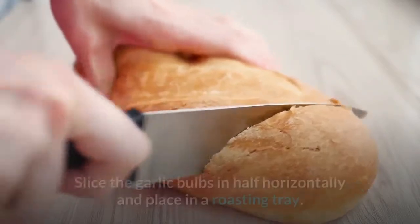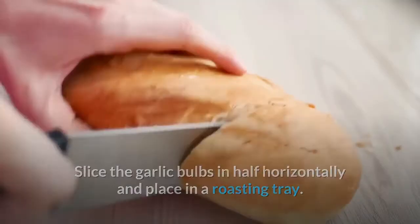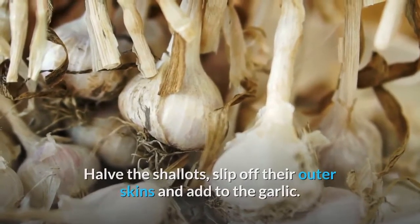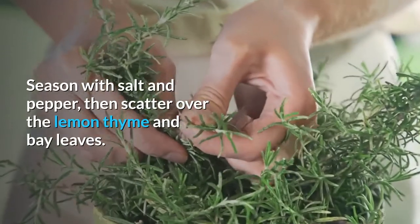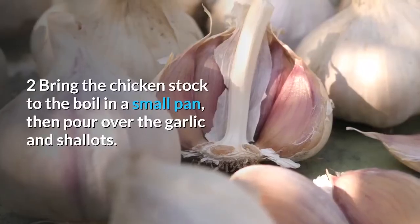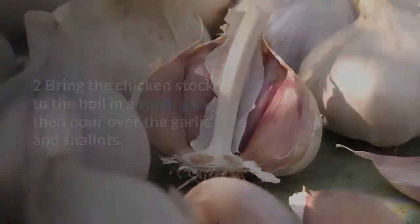Slice the garlic bulbs in half horizontally and place in a roasting tray. Halve the shallots, slip off their outer skins and add to the garlic. Season with salt and pepper, then scatter over the lemon thyme and bay leaves. Bring the chicken stock to the boil in a small pan, then pour over the garlic and shallots.